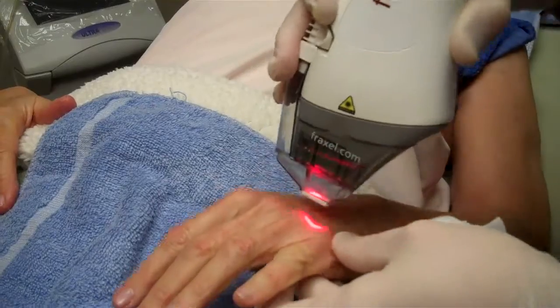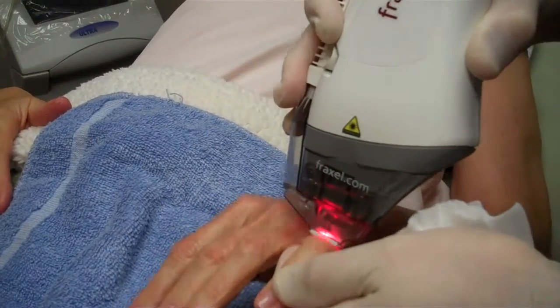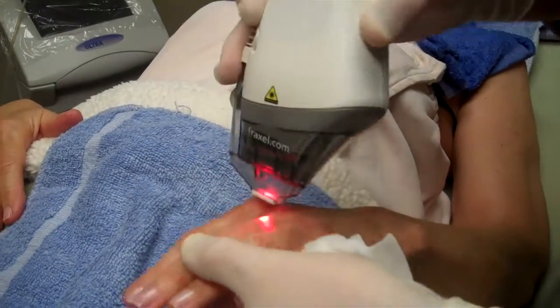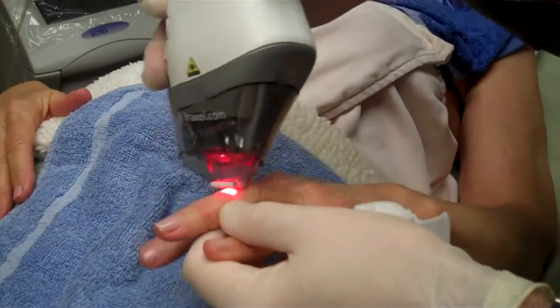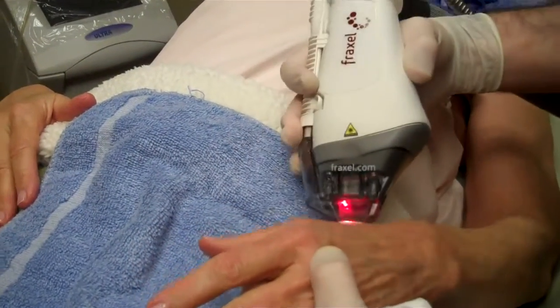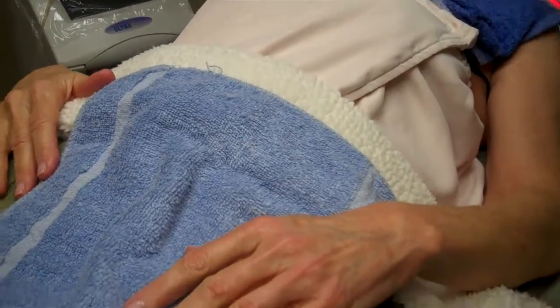The ultimate result is basically the strongest treatment that you can get without getting surgery or without having to go to the operating room to get the laser procedure done. And your downtime is less than a week, so it's really easy to get through. Thanks for watching and we'll see you for the next videos.